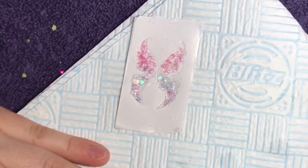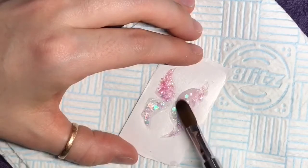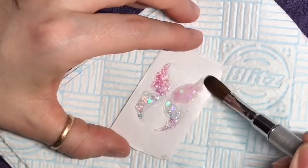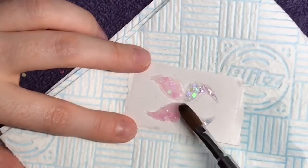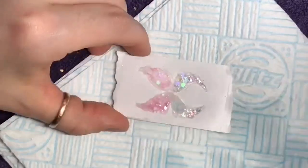We then just sort of fold up — I'll show you in a minute. So once you've added your glitter, you're going to just put another thin layer of clear acrylic over the top.